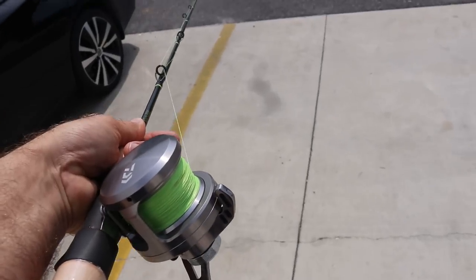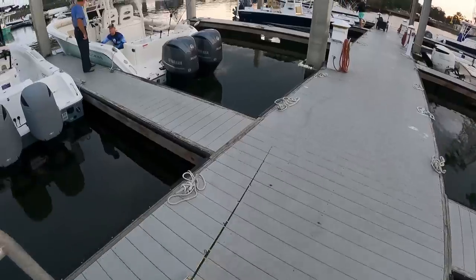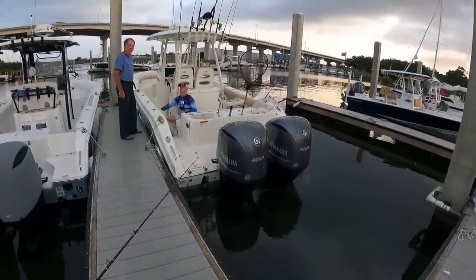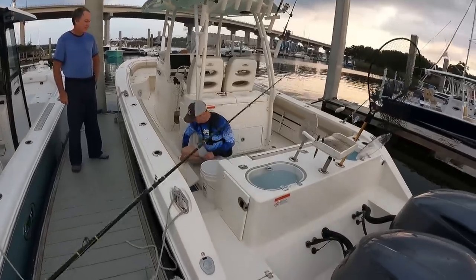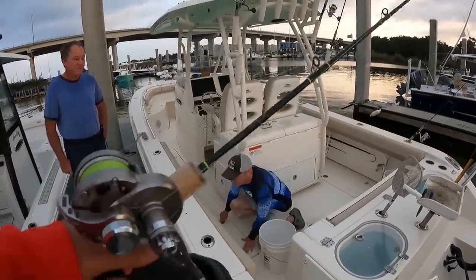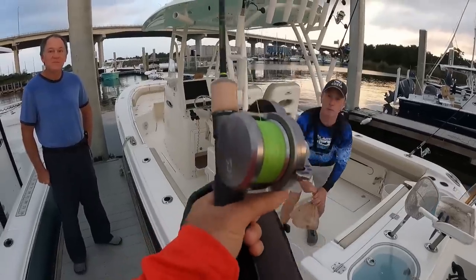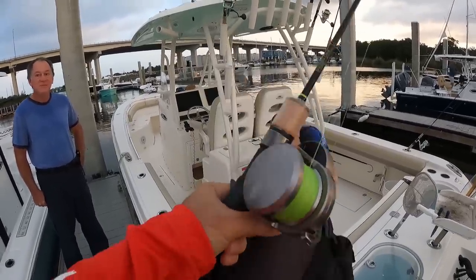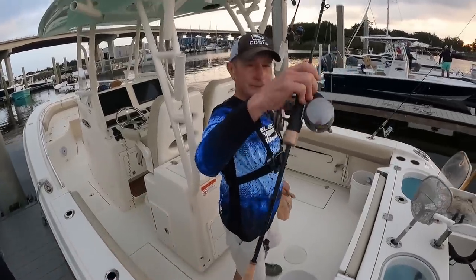We are headed to the house. We got our jigging combo right here and we'll catch up with y'all first thing in the morning at the boat. You ready? Yeah, let's do it. I brought my slow pitch jigging combo, Brian. I got a brand new one right here and I want you to try it out on a big amberjack. We'll let you test it out.